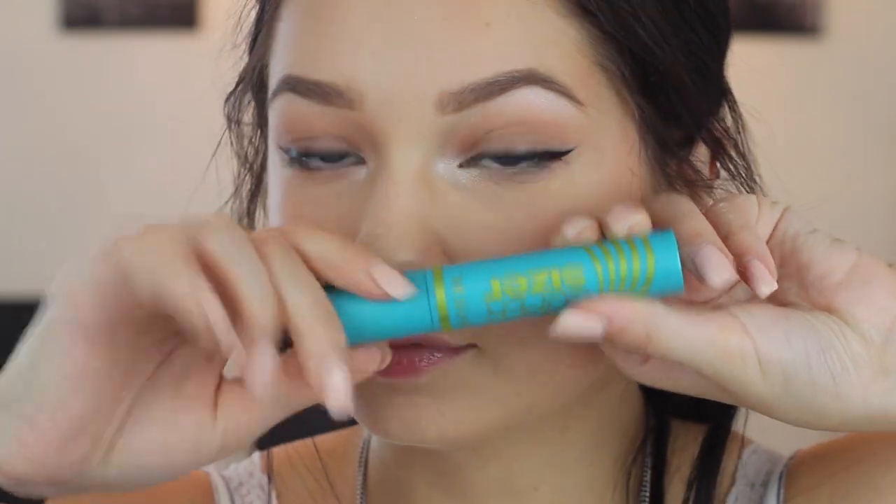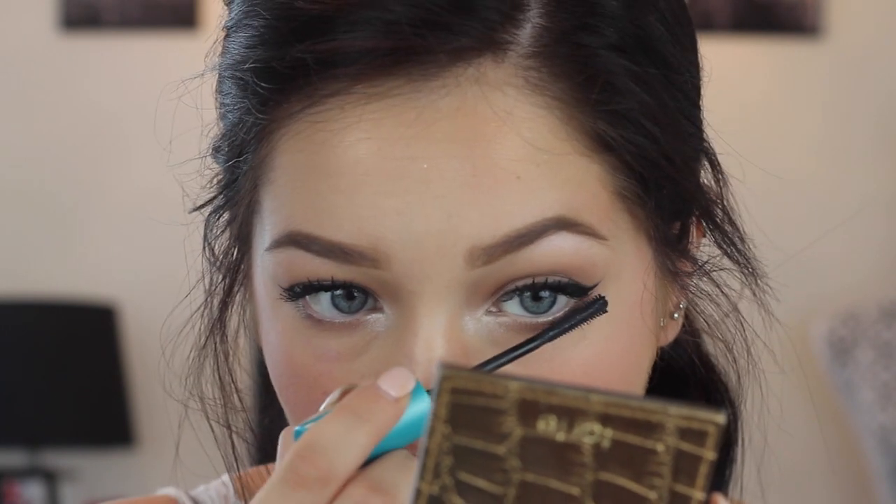Now going in with the Super Sizer Mascara — I love this. I'm putting it on the upper lashes and onto the lower lashes to define my eye.